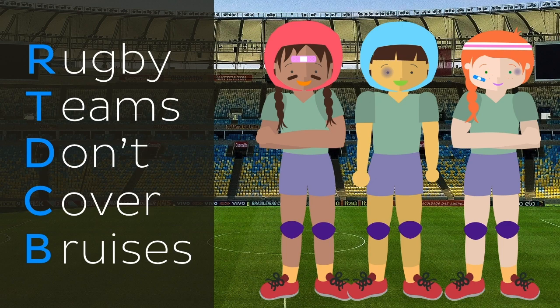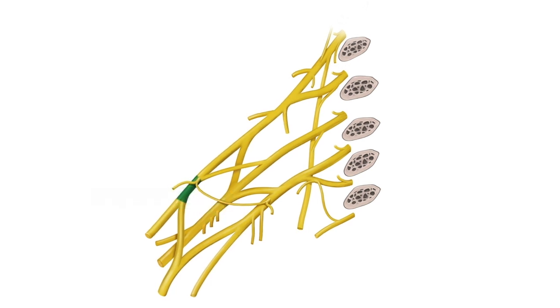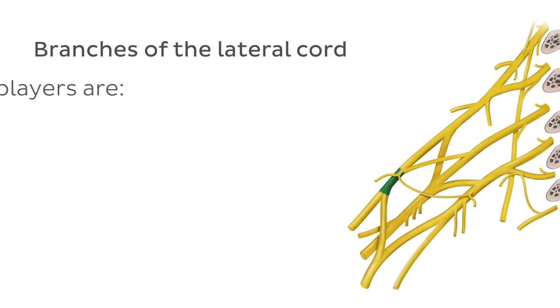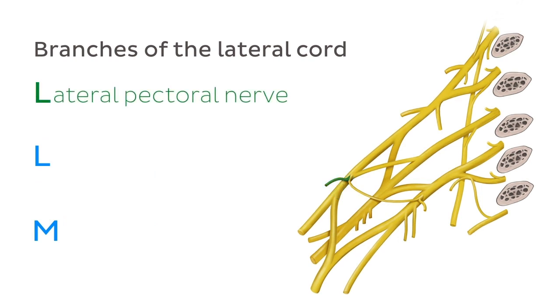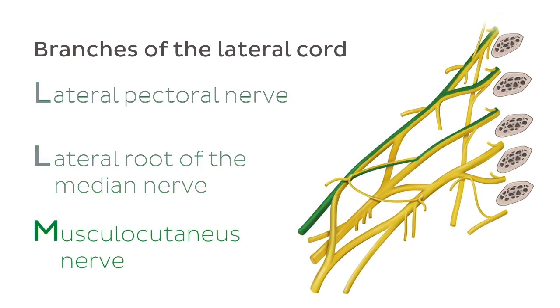There are a few more mnemonics that might be helpful for memorizing the branches of the lateral, medial, and posterior cords of the brachial plexus. Let's tackle our way through these. If you want to remember the branches of the lateral cord, remember that rugby players are long-legged movers. In this mnemonic, 'long' stands for lateral pectoral nerve, 'legged' stands for the lateral root of the median nerve, and 'movers' stands for musculocutaneous nerve.